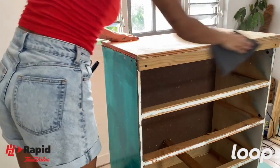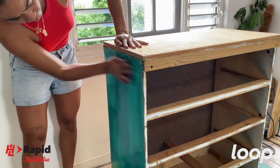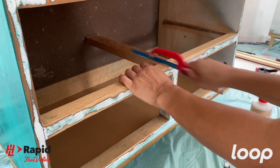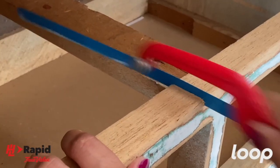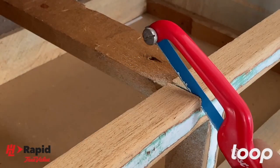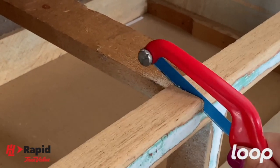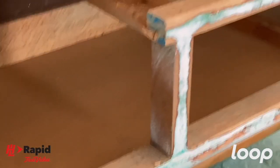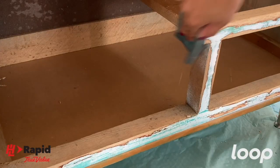Because the dresser had a coated enamel paint on it before, I gave it a light scuff with some sandpaper to remove the sheen. I wanted to remove this part of the drawer frame — had some challenges, fixed the hacksaw, gave it a little bit more elbow grease and some foot grease, but we got it out. Then I gave that piece a light sand.